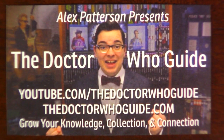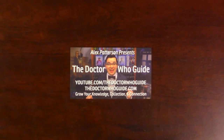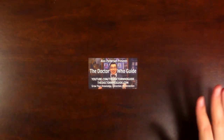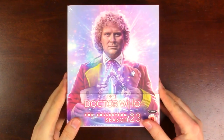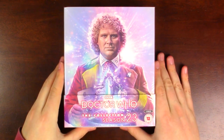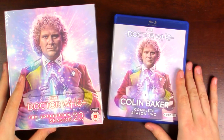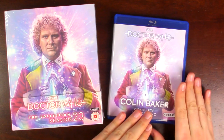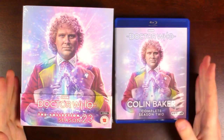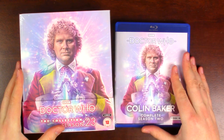Hey there, welcome to the Doctor Who Guide, a community where it's all about helping you grow your knowledge, collection, and connection with other Doctor Who fans. I'm your host Alex Patterson and today's video is a tabletop review. I am super excited to tackle Doctor Who The Collection Season 23, taking a closer look at this set and the US Complete Colin Baker Season 2 design, and then in a third video we'll be comparing both side by side.